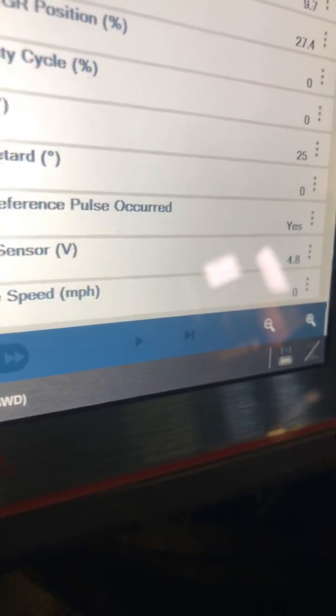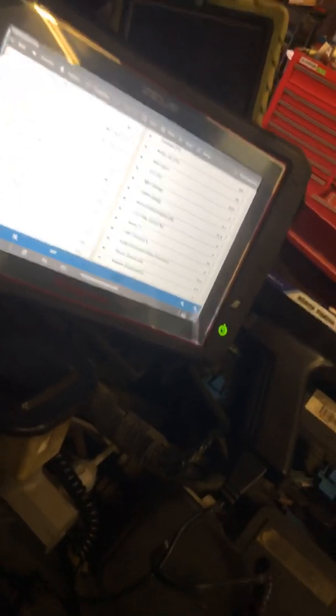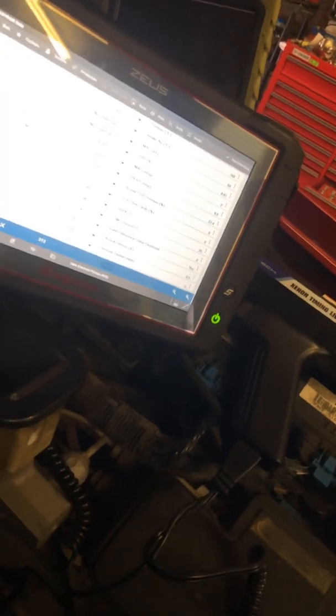Then go ahead and shut it off, start it, and recheck. Make sure it hasn't advanced negative or positive — you want it plus or minus two. I hope that helps you out. If you need any help with this, let me know. I actually learned this method today and wanted to share it because that's what YouTube's for. You guys have an outstanding day and take it easy.